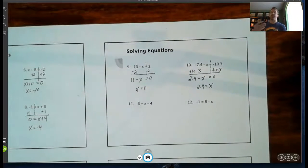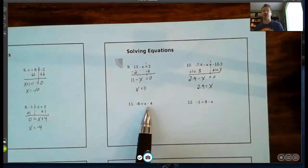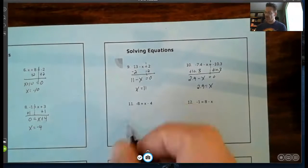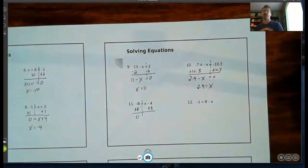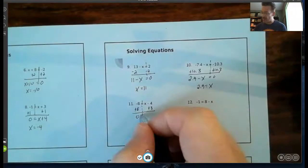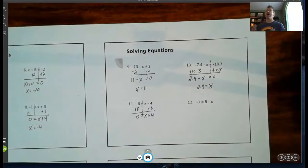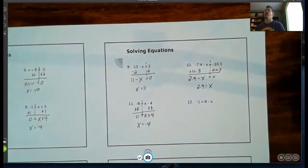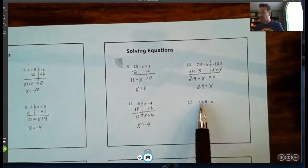Same process — get it equal to zero, then figure out what makes it zero. Number eleven: another subtraction problem. The left side is easier to get equal to zero, so I add eight to both sides to make the left side zero. I add eight to the right side's like term, negative four, and notice this turns into an addition problem: negative four plus eight gives positive four. So I get x plus four equals zero — what plus four is zero? That's negative four.